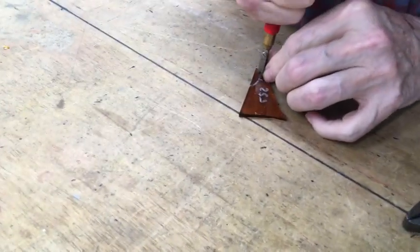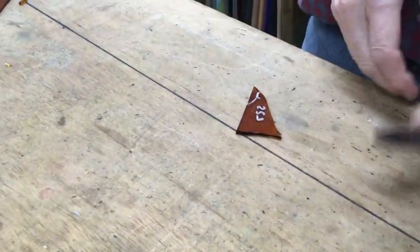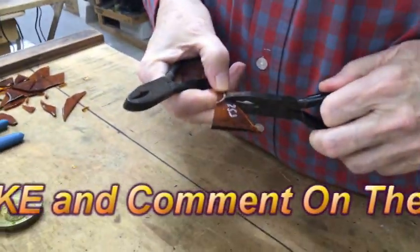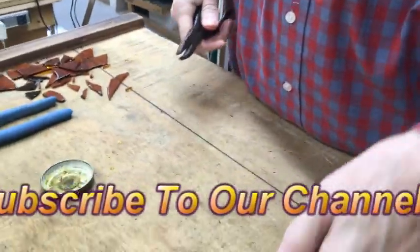And then finally, I'll go to a little tiny grinder bit and get those inside curves. Which is what we always did back in the days before we had a saw. You don't even need a saw. I like my saw.